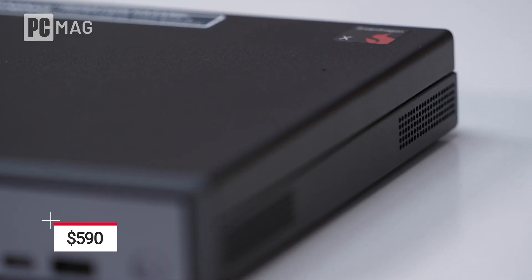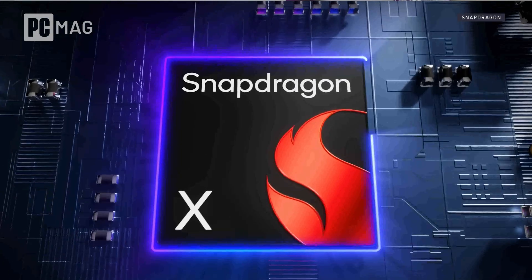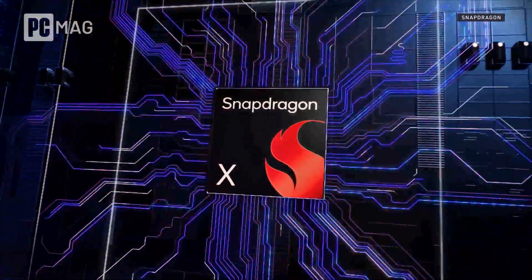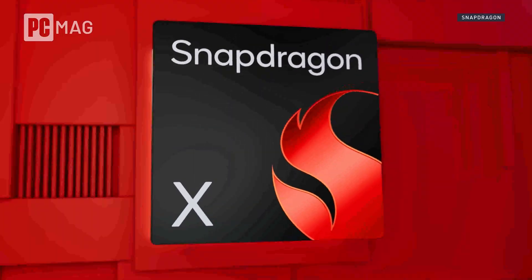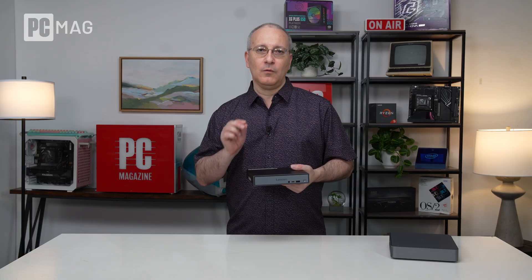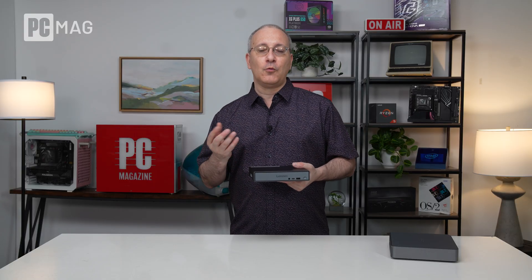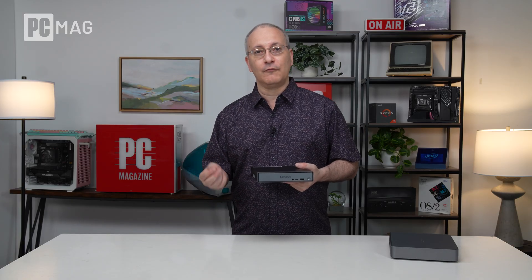The ThinkCenter Neo 50Q QC comes in SKUs starting at $590. This one has the Snapdragon X — not the X Plus or X Elite seen in higher-end Qualcomm-based laptops. It's a base eight-core chip, sufficient for basic everyday office work. The key thing about all Snapdragon X chips is that they have an NPU — a neural processing unit called Hexagon — that supports up to 45 TOPS (trillions of operations per second) for local AI-based operations. That's really the key feature of this machine.